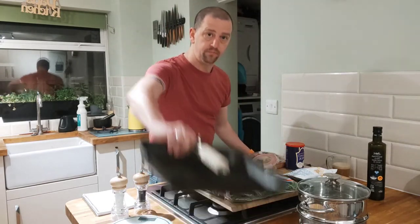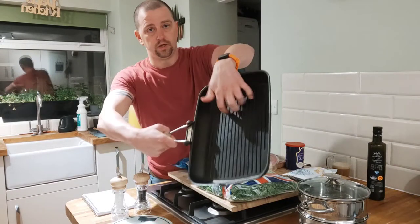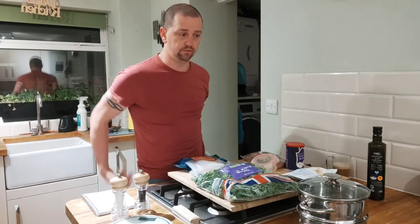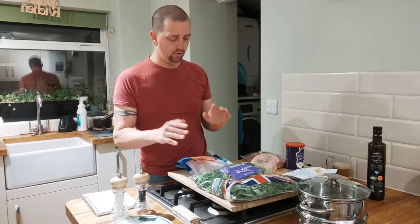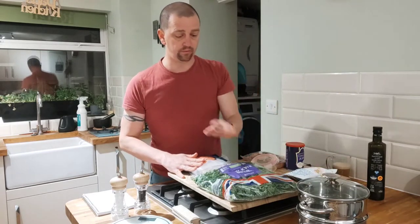I'm going to be using a griddle pan — these are great, the ones with the little ridges that are going to give you nice lines on your fish — and then a steamer for the kale.